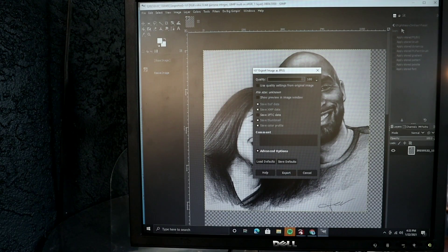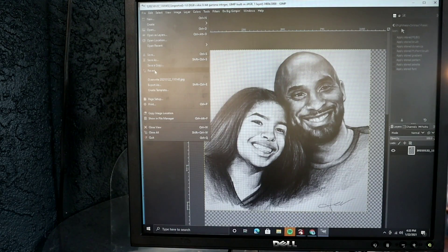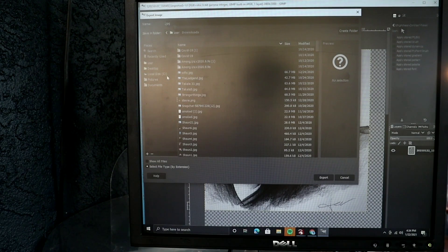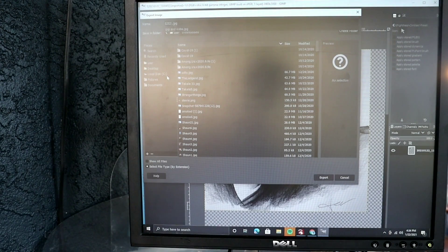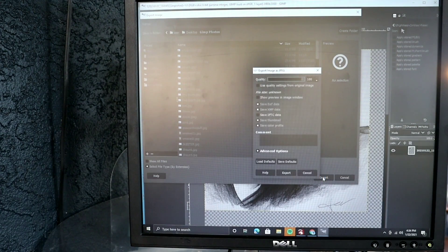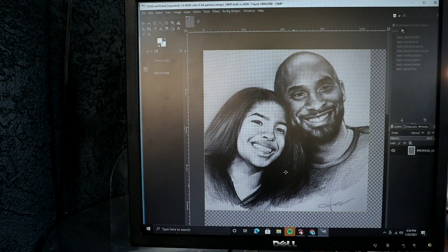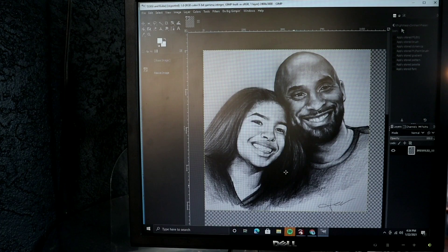We're going to go to File, then Export As, and here I'm going to change the name to 'GG and Kobe.' We'll change the location to Desktop, go to Photos, and hit Export — make sure your quality is at 100 percent, then export. That's all we're going to do to it in GIMP. We're not going to run the big GIMP plugin or anything like that. Now we're going to load it into LightBurn and I'm going to show you how powerful LightBurn is on its own.